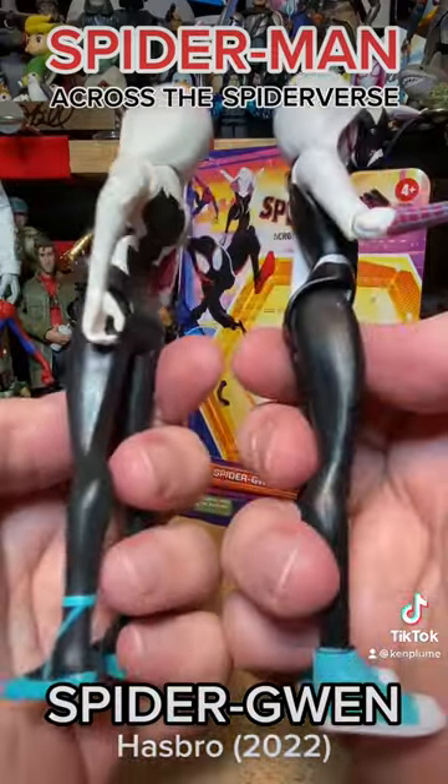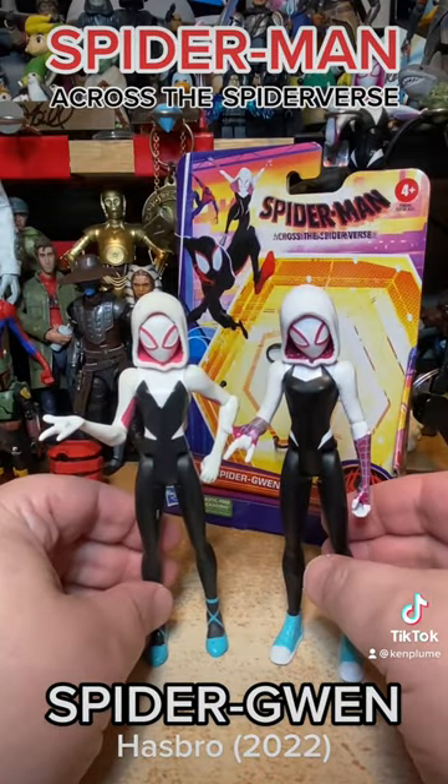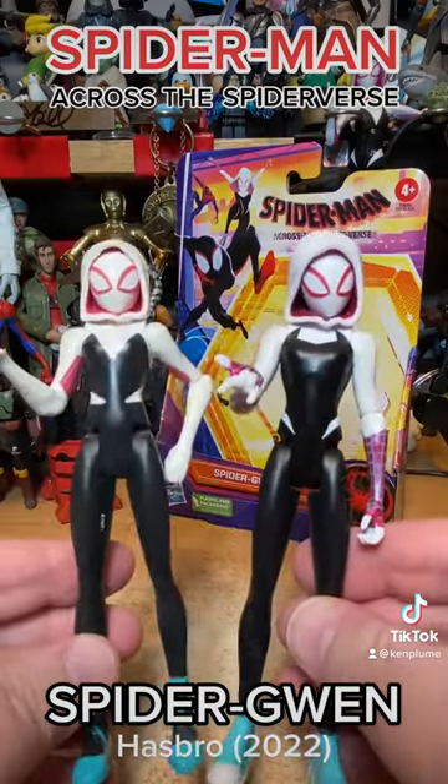Get it — well, I mean, get the original release too. Get all the Spider-Verse stuff you can, and hopefully we'll see the movie soon.